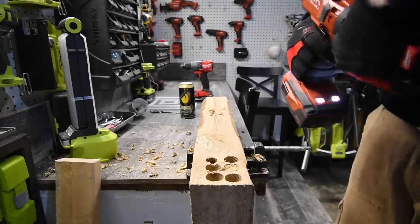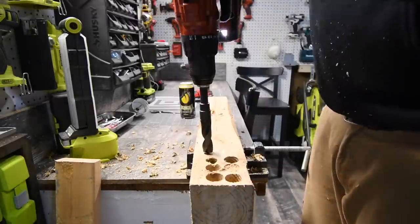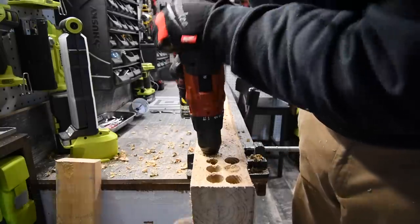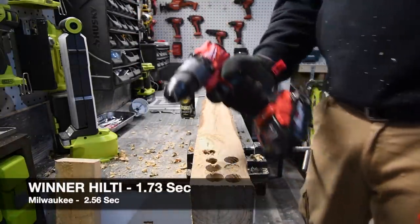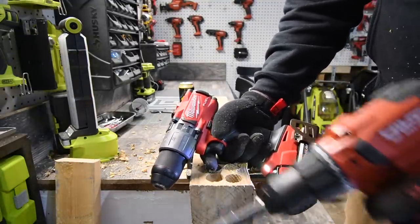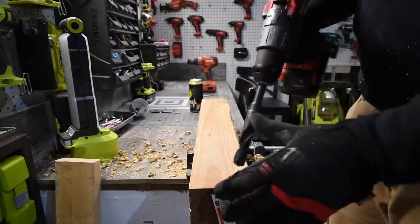We're going to do one hole with the Hilti. Now both of these tools are brand new — this is my first time actually using this drill in here. All right, so three holes.